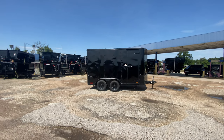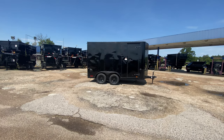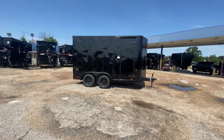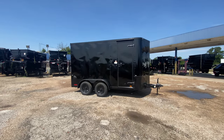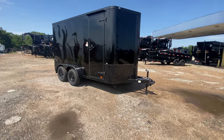Hello everybody, welcome to Trailer Place. We're going to take a look at some new inventory that we received on the lot for you guys today. What we're going to be taking a look at first is a 7x14 Cargo Craft enclosed trailer. This trailer is going to be in black with black trim.